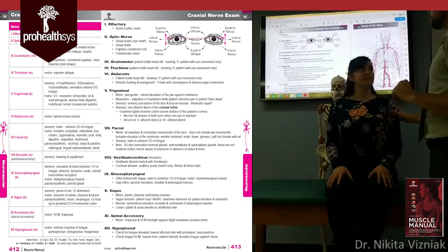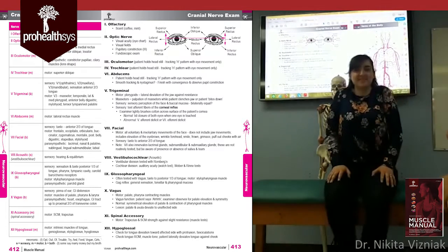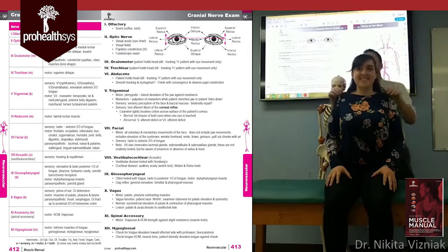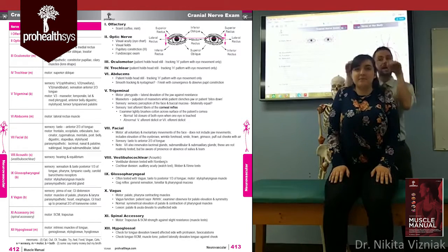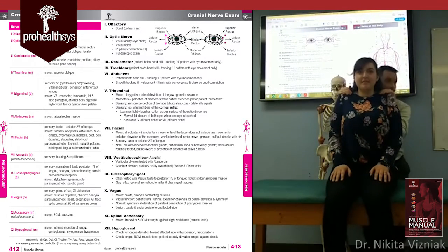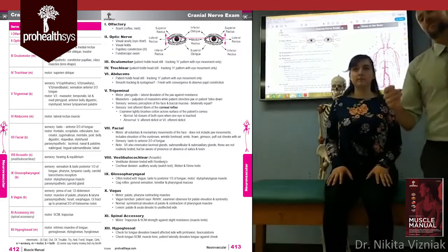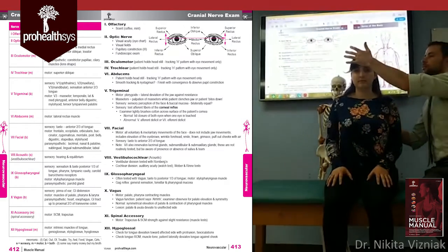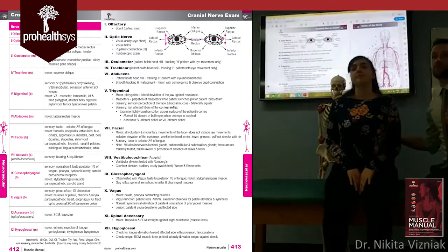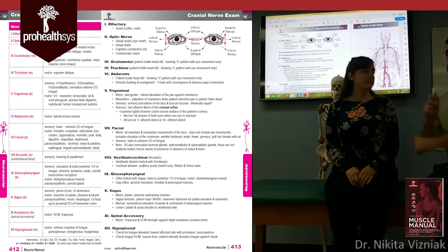For the trapezius, avoid testing from too far out — you'll only get minimal force. Have the patient raise both shoulders all the way up, then hang your weight down on them with your hands. Hold — and you get a proper resistance test. If you test muscles too lightly, you might only be engaging 10% of the muscle fibers and miss a significant injury. Build up pressure slowly and release slowly.